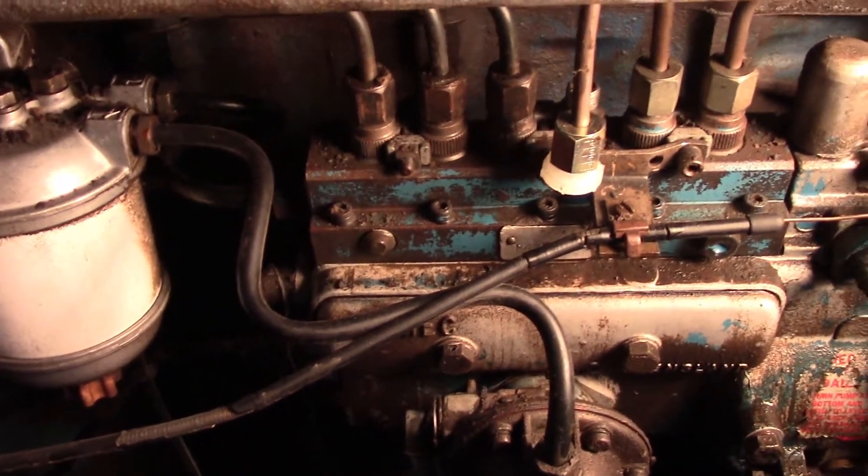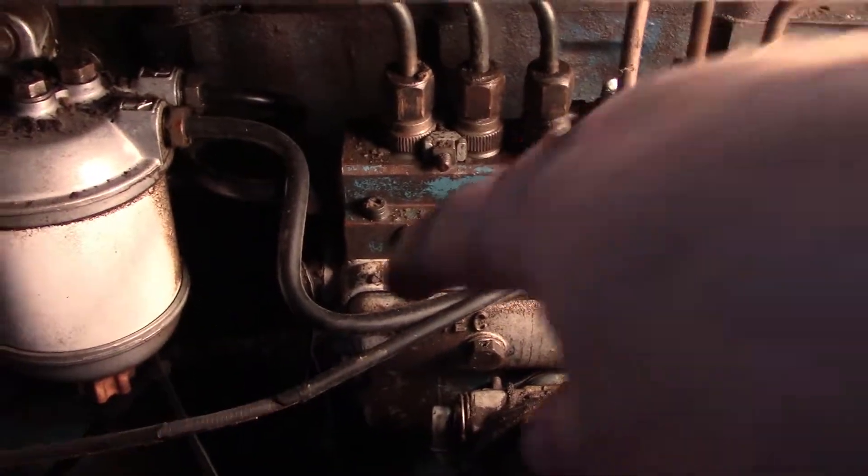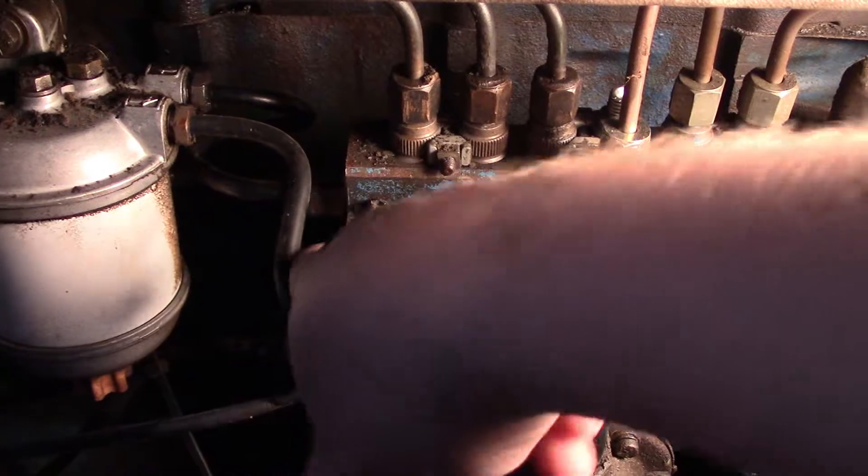We put the new injectors in, now we need to purge the system of air. To do this, we need to make sure the injector pump's got fuel.